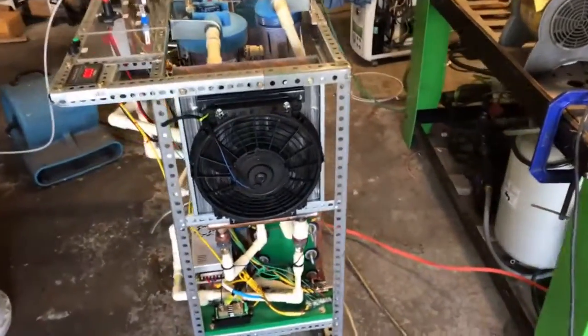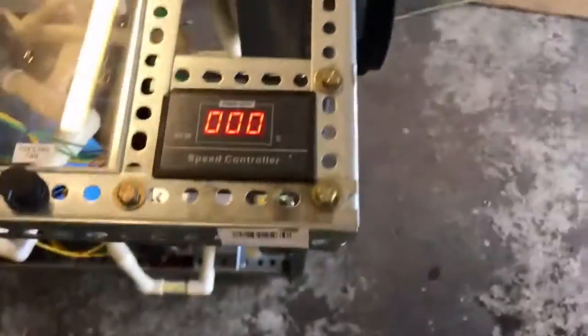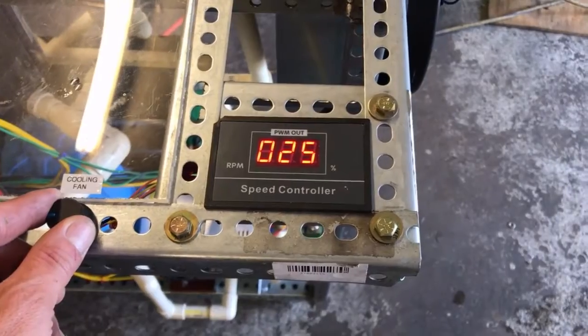Okay fellas, we're back at it again. Got everything hooked up here. I think I forgot to show you this radiator Muhammad, but we do have some cooling here.